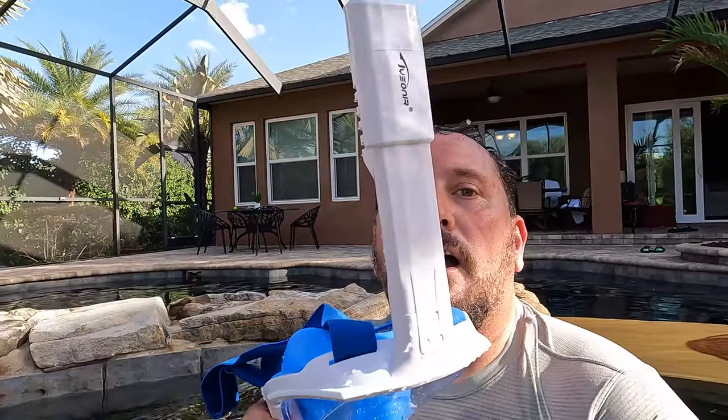I gotta say that worked well. I definitely had a little bit of sealing issues, but I think that's mostly because I have a beard and I didn't pay much attention to sealing it up when I first put it on. But I fixed the hot tub, measured that, I cruised around in the pool, and all worked great. I'm going to have to give this five snorkels out of five on the Doug score. See you next time.